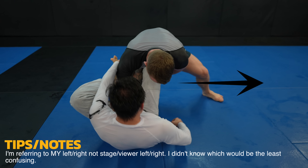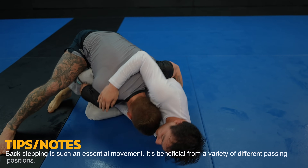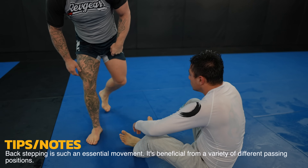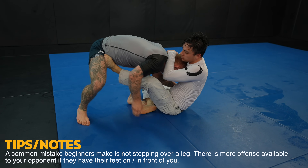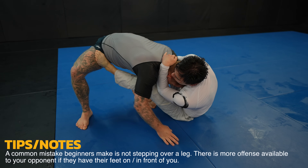To my left I have the knee slide and to my right I have the side smash. In this case I choose the side smash to my right, using my chest and all my body weight to collapse Matt's leg, finishing with a little back step and shooting my right knee under Matt's leg to prevent him from re-guarding. Generally you don't want your opponent's feet on your body because they can use them as frames and prevent your movement and your pass. That's why headquarters is awesome and why I enter into it by stepping over Matt's leg.